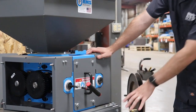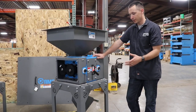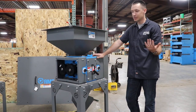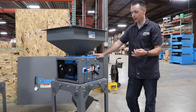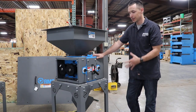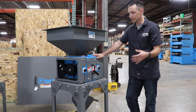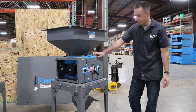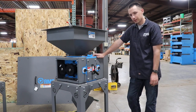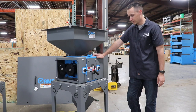Down at the base we have a stand with legs. We have a variety of different options depending on your conveyance — standard options for flex augers, chain discs, and a wide variety of other setups. On this one we have a flex auger discharge, and the stand height corresponds to that.